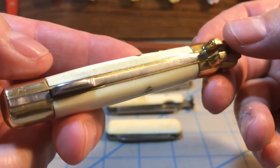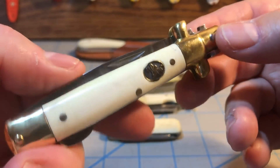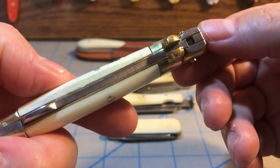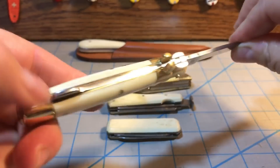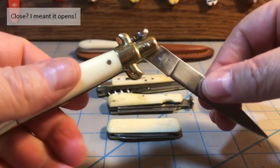The fit and finish is not bad. Remember, this is only a $15 knife, so I'm not expecting terrific fit and finish. But for a $15 knife, I would say this is really good. The pin lock on there is very strong, holds really well. The lock is a little hard, but you press down and it does close.